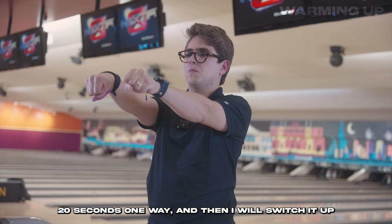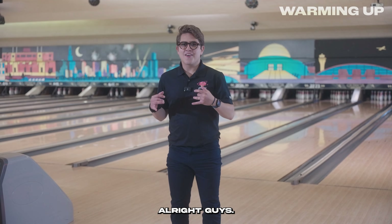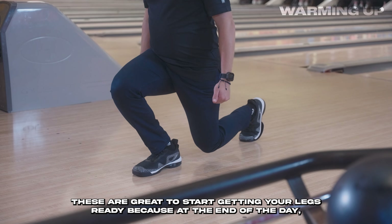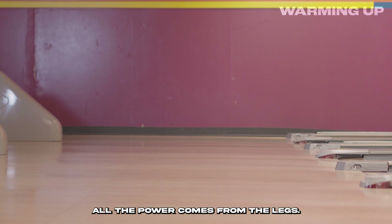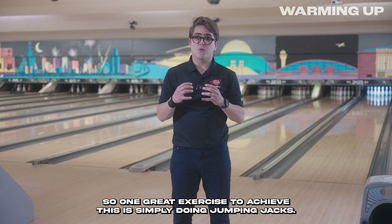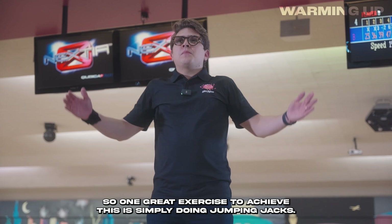For wrist circles, I do 20 seconds one way, then switch it up once those 20 seconds are passed. When it comes to warming up my legs, I like to do lunges. These are great to start getting your legs ready because at the end of the day, all the power comes from the legs. Finally, to get my heart rate up, a great exercise is simply doing jumping jacks to get you ready.